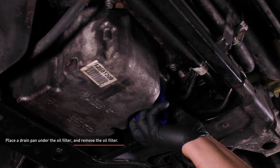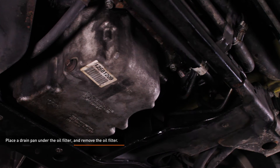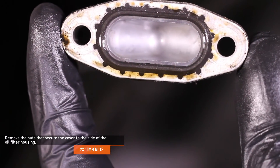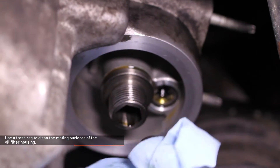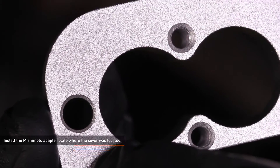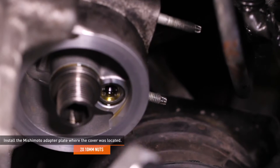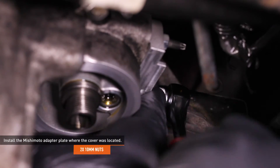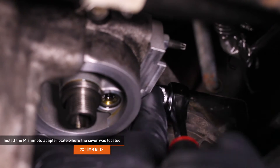Place a drain pan under the oil filter and remove the oil filter. Remove the two 10mm nuts that secure the cover to the side of the oil filter housing, then remove the cover. Use a fresh rag to clean the oil filter housing mating surfaces. Install the Mishimoto adapter plate where the cover was located — the flat side mates to the oil filter housing. Secure the adapter plate with the provided 10mm nuts; you cannot reuse the original hardware. The adapter plate is aluminum, so do not over-tighten the nuts.